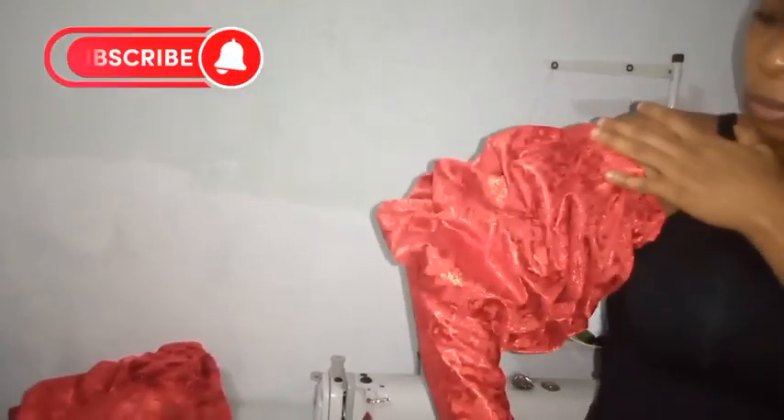Hey guys, welcome to my channel. My name is Joanne. If you're new here, you're very welcome, and if you're an old subscriber, I appreciate your effort. Please subscribe if you haven't — it's free. Like this video and share if it's helpful. If you want to see how I'm going to be making this beautiful sleeve, stick to the end. Let's do this together.